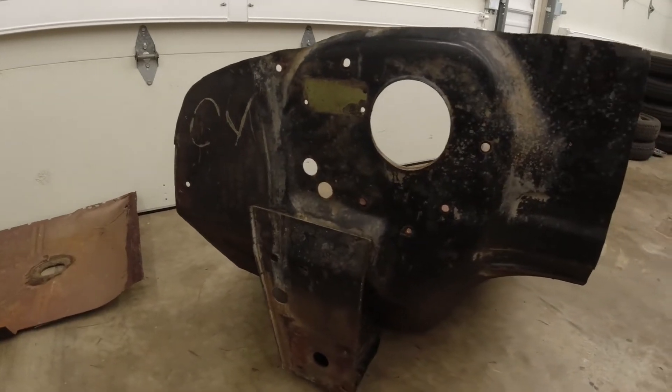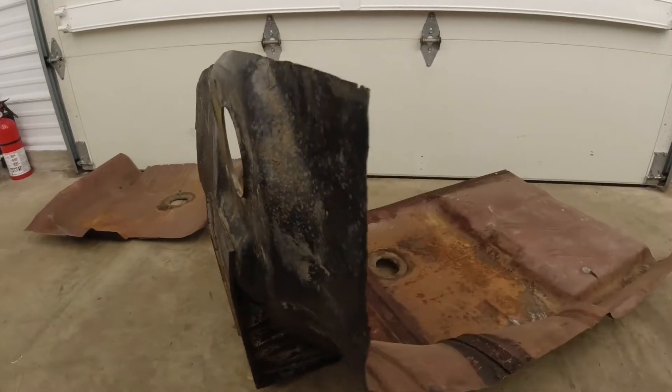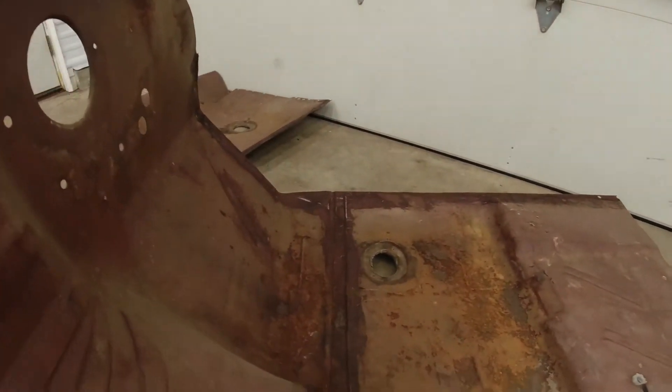Years ago, my father acquired some decent original parts off of a donor car. These are not the exact year, but will work in the areas that we must replace and most importantly within our budget.